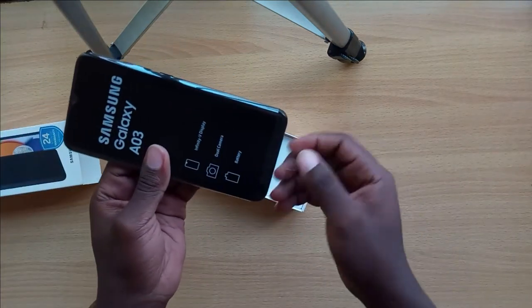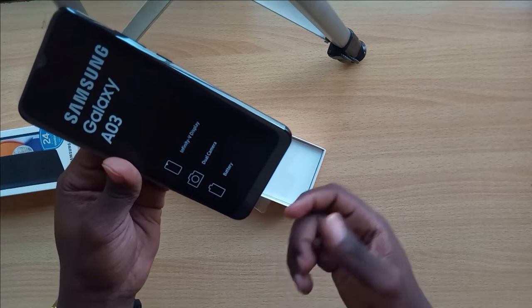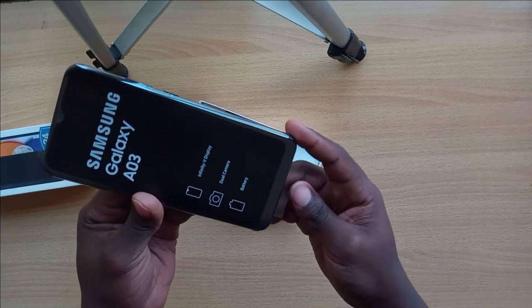It's black, and as you can see it has an Infinity-V display and a dual camera. It also has a 5000mAh battery, which I forgot to mention earlier.